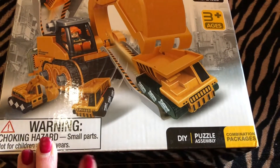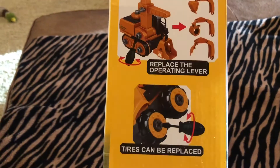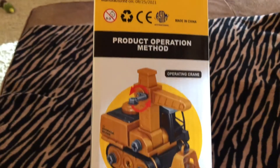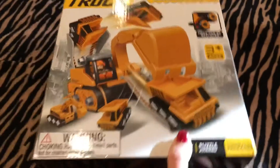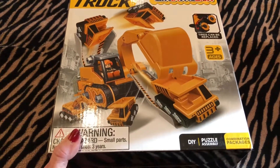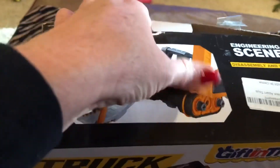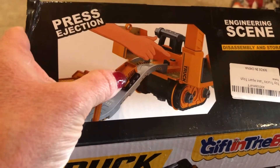It's a do-it-yourself puzzle assembly. It shows you here that you can replace the operating lever. The tires can be replaced and there's a track slide. It has an operating crane and an electric screwdriver. So what this is, it's more or less like a put-together — you can work on trucks and so forth. Any little boy would absolutely love this toy. So let me open this up and see what we've got inside. It also has on the slide a press ejection button. Super cool.